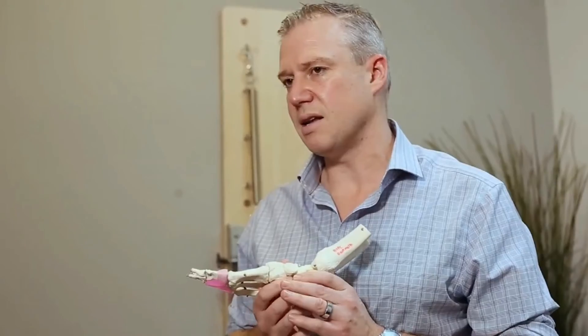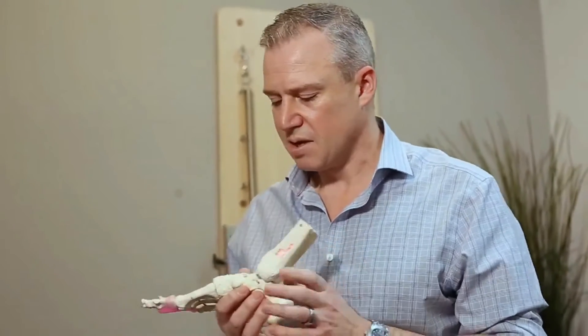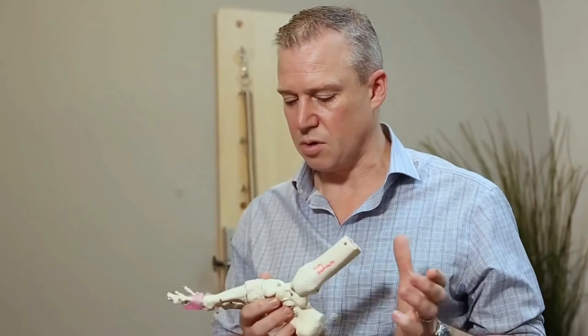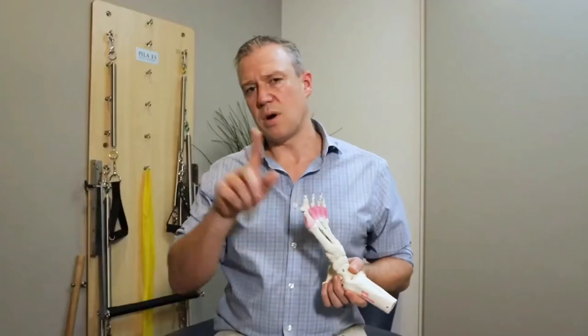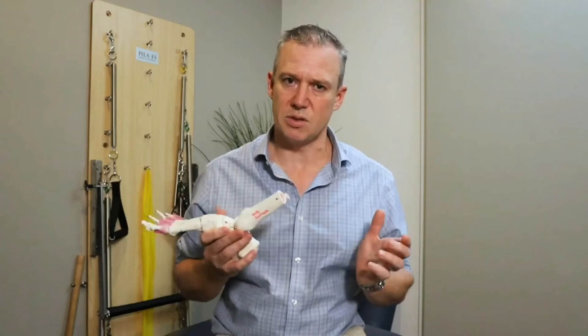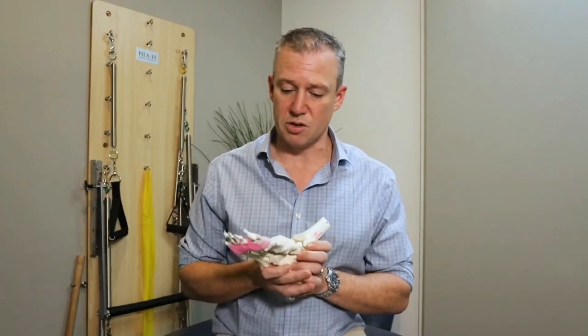What you can do something about is your muscular system. In one of my other videos I'll show you how to strengthen all the muscles that relate to the arch, and that is something you can do something about.